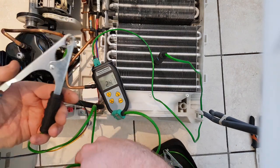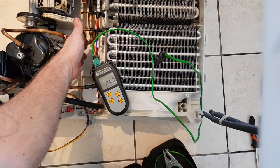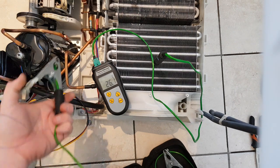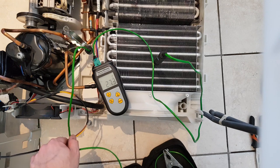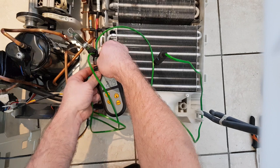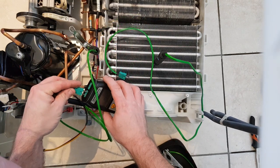I've just fast-forwarded it a bit here and now I'm checking to see if I've got gas in this one, because when I was doing these tests I didn't know if this thing worked at all. I'm checking if it's fully gassed by checking the superheat temperature of the return line.